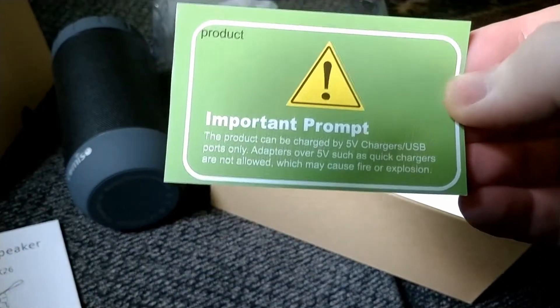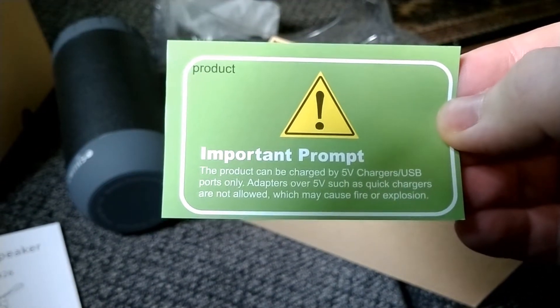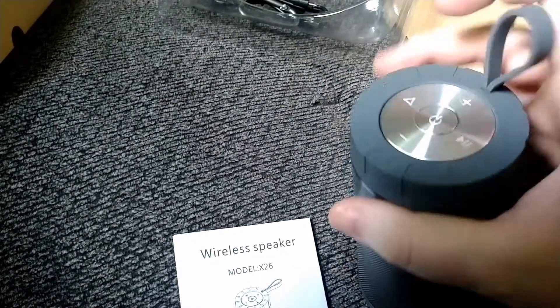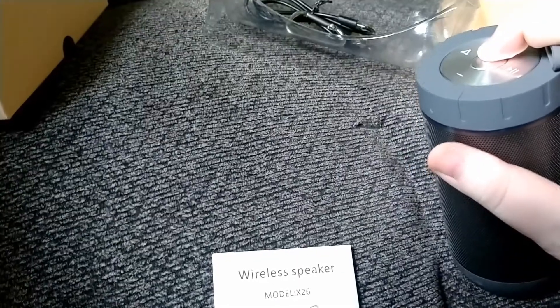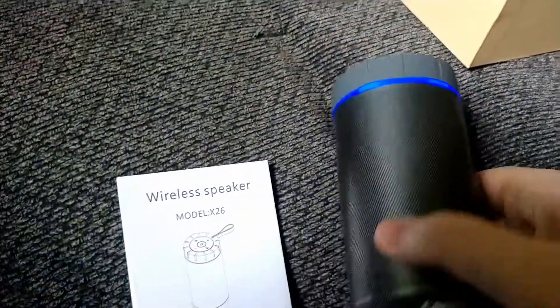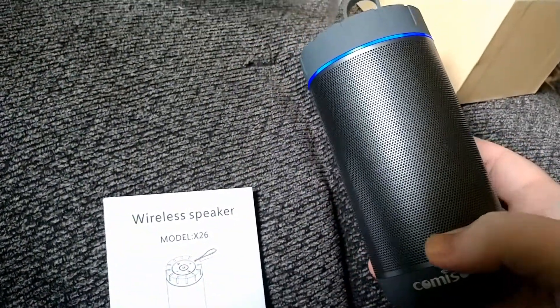There's an important prompt — they don't want you to use a turbocharger on it. Understood. Let's turn this thing on and see if it lights up. You have to long press the button to turn it on. There's a flashing blue light, which probably means it needs to pair with something. Okay, I have it paired to my phone.